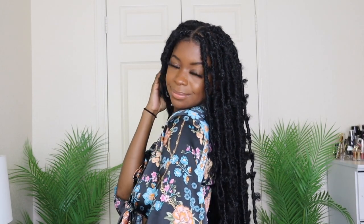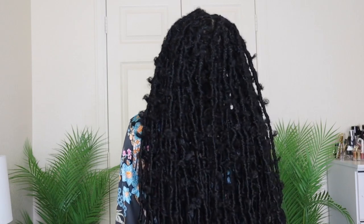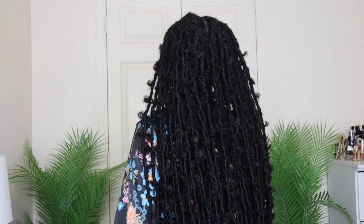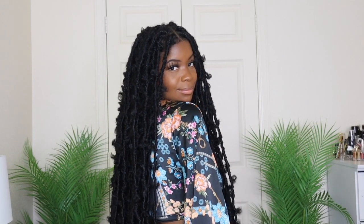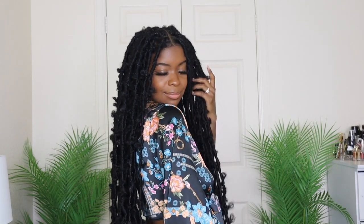Hey y'all, what's up? Welcome back to my channel. If you are new, my name is Desaya. I'm going to be showing you guys how I did these 36-inch butterfly locks on myself.